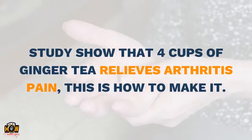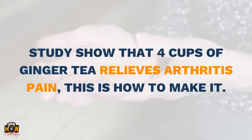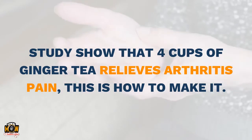Studies show that 4 cups of ginger tea relieves arthritis pain. This is how to make it.